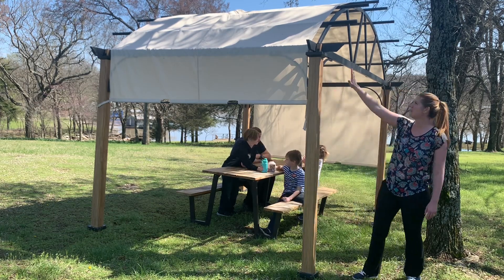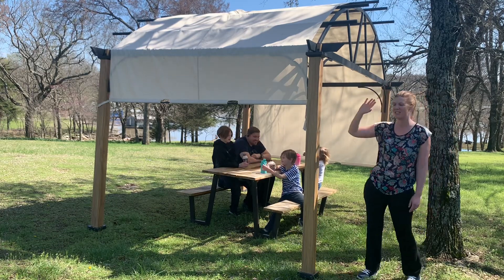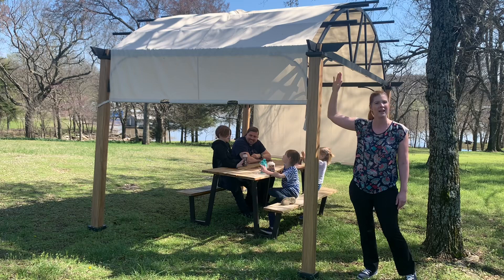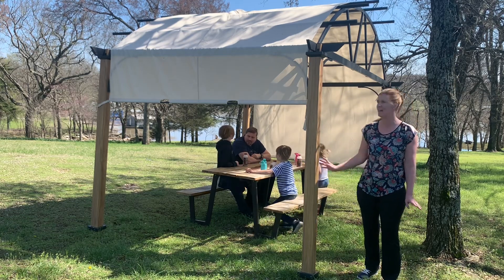You have this lovely arched design on the side which gives you this nice high ceiling. It just feels so open and large when you're on the inside of it.